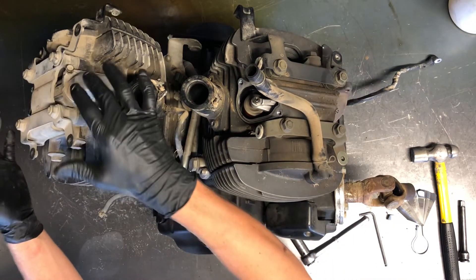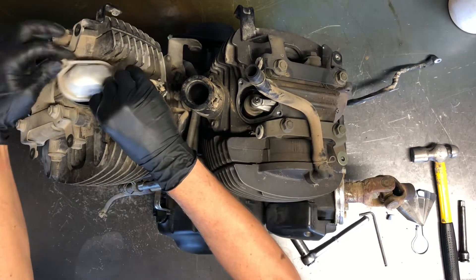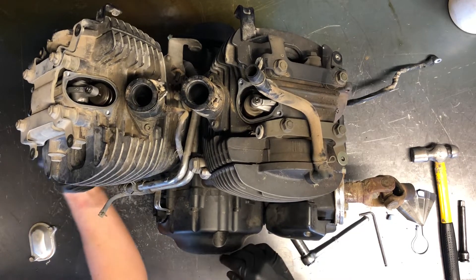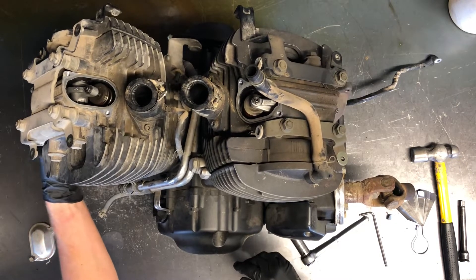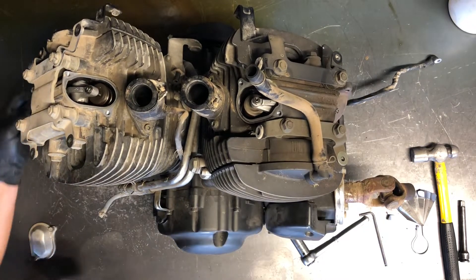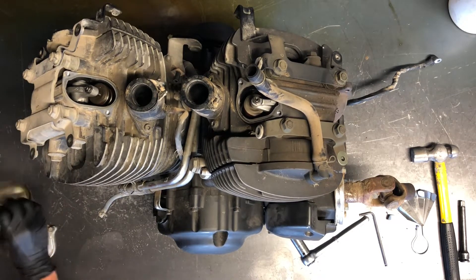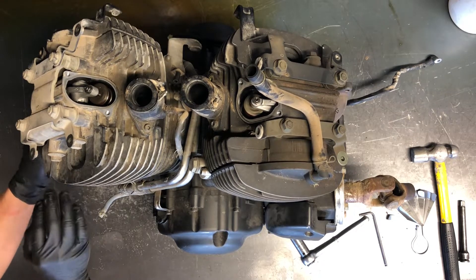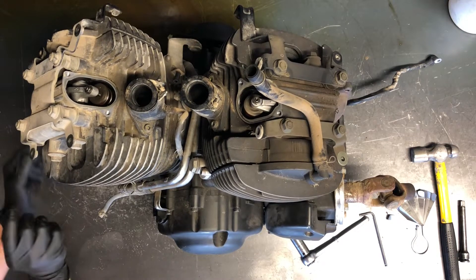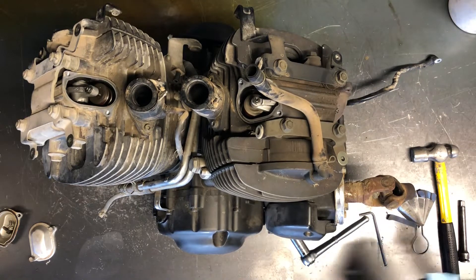Now we're on to the front cylinder rocker arm covers — again 10 millimeters. On this side you've got a water line that's potentially going to be in the way. You can loosen that clamp and move it out of the way if needed, but you don't have to. You can get in behind there and pull it with your hand or a small pry bar. You just have to move it about a quarter inch — don't move it much more than that.